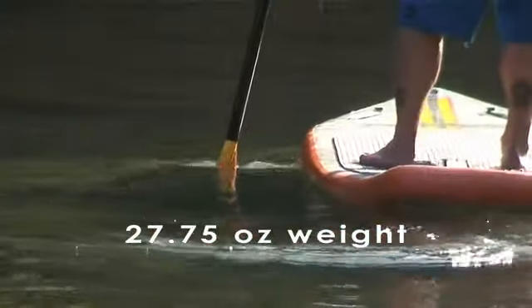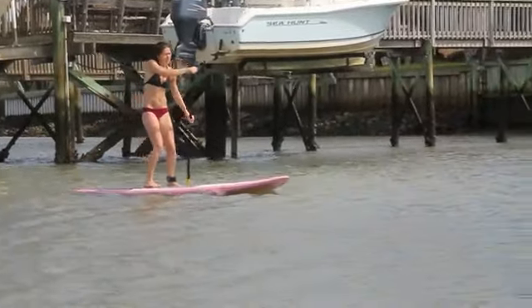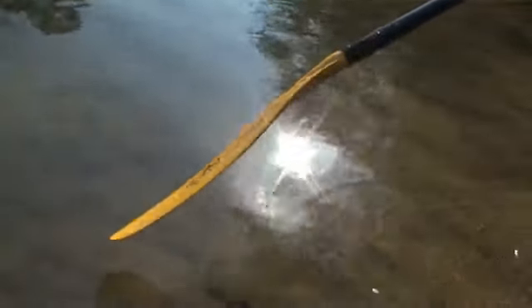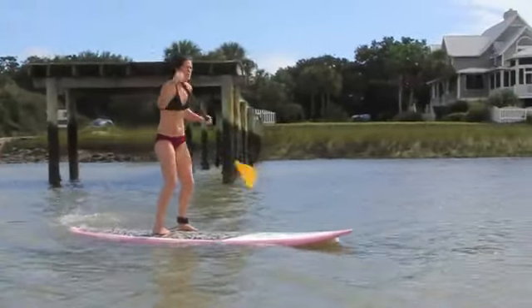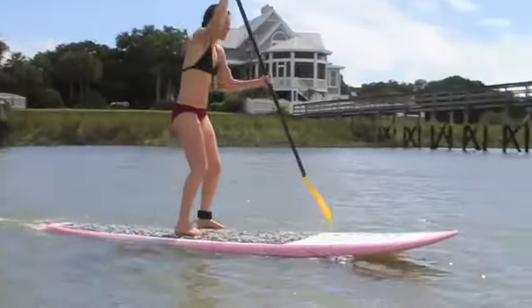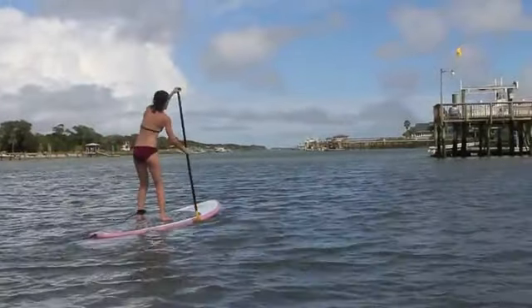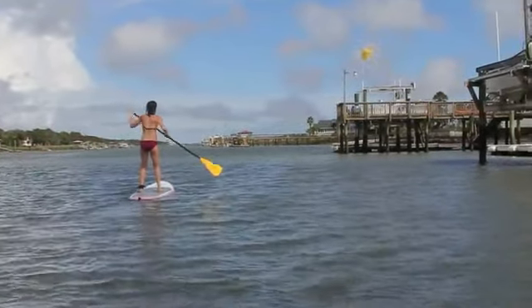Werner's philosophy of lighter swing weight is how we save paddlers energy on the water. By designing a fiberglass reinforced injection molded blade and adding that to our wrapped fiberglass shaft, we've created a stand-up paddle with staggeringly low swing weight. The Fiji is without a doubt the best performing recreational stand-up paddle on the market today.